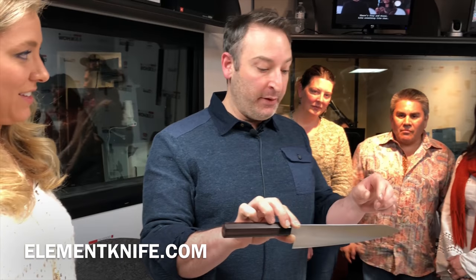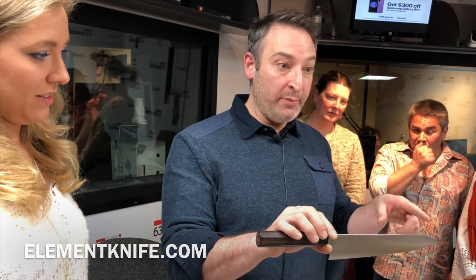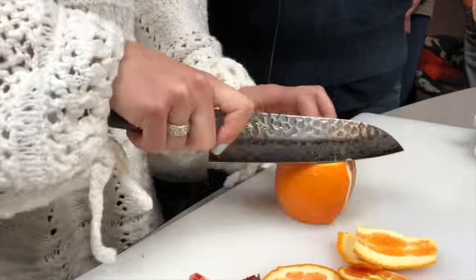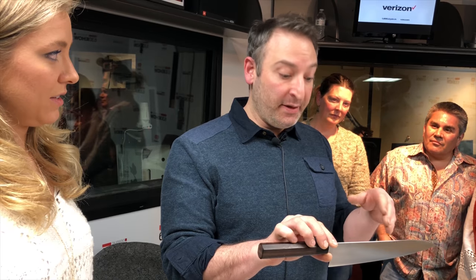On my website I refer to these as East meets West. We have a traditional Western style blade profile. Yuto is the Japanese word for Chef's Knife.